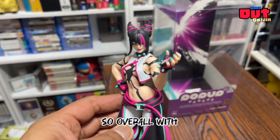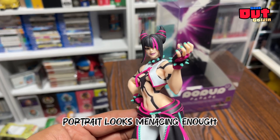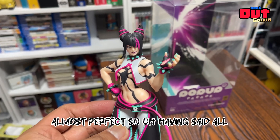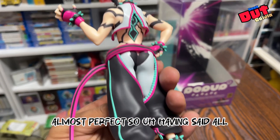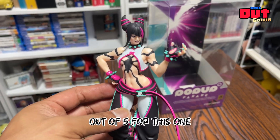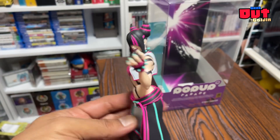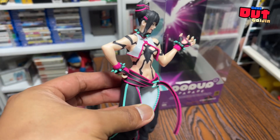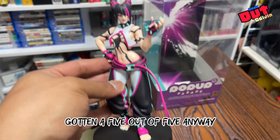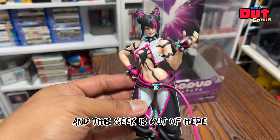Overall, the sculpt is awesome, the portrait looks menacing enough, and the paint is almost perfect. Having said all that, we're going for 4.25 out of 5 for this one. If not for the minor hiccups on the seam line and some paint issues, this would have definitely gotten a five out of five. Anyway, that's it for me guys — this geek is out of here.